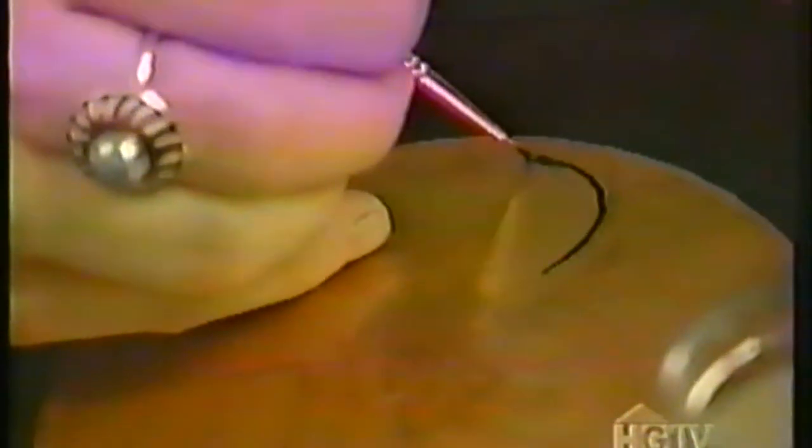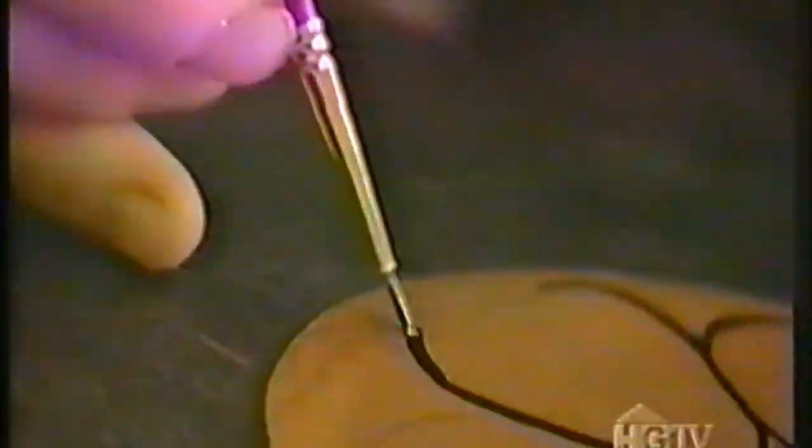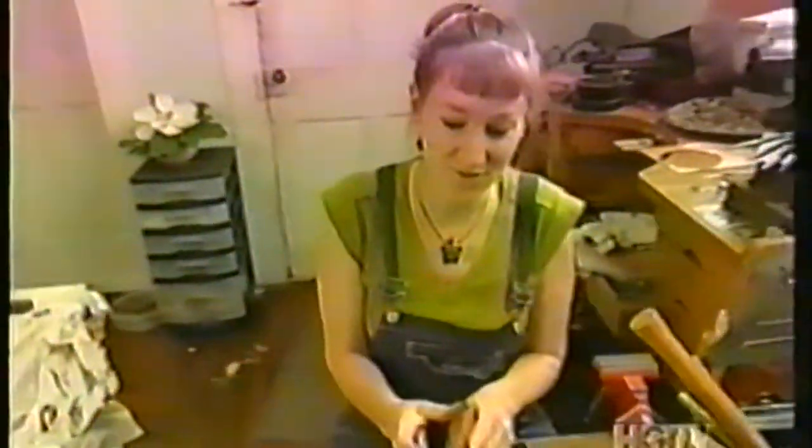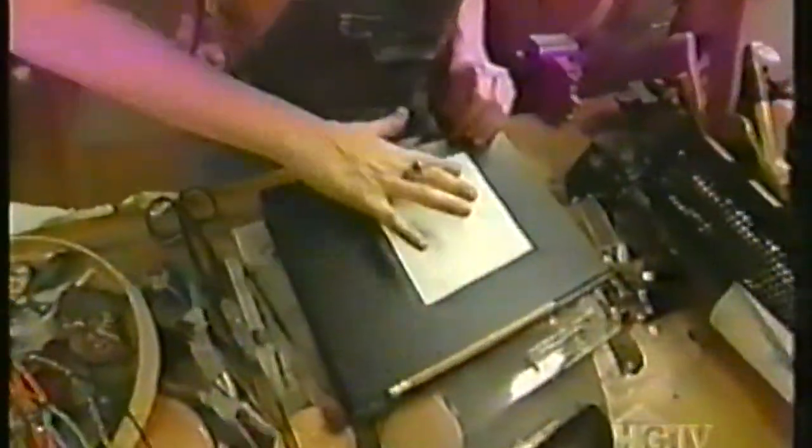I'm going to take asphaltum, which is a type of tar that's liquefied, and paint it over the lines to protect them from the acid that I'm going to put the plate in. Once this is eventually dipped in the acid, the raised areas that are left will be the shape of the flower. The asphaltum is dry now, and I have to put a sticker on the back to keep the acid from eating it on the back side.